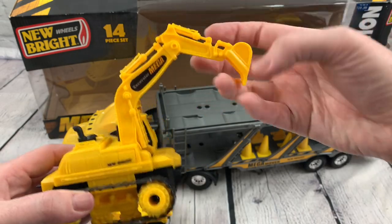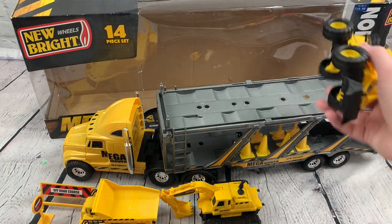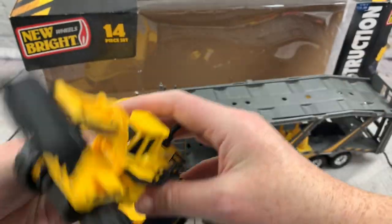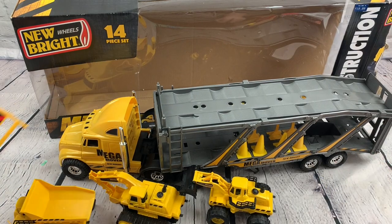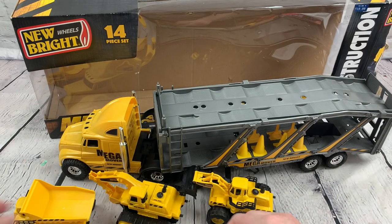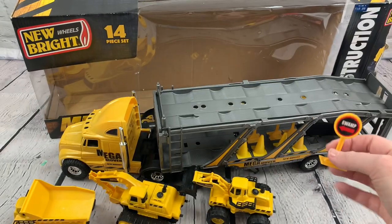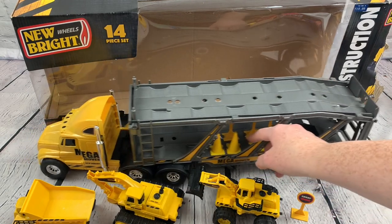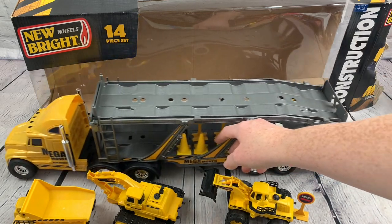We've got the excavator, and we've got the loader — there we go, a little loader. It comes with fun little signs like this off-road course, and I like this one that says 'Swamp This Way.' It's got little cones so you can set up little construction sites. This would be fun to play with with some kinetic sand.